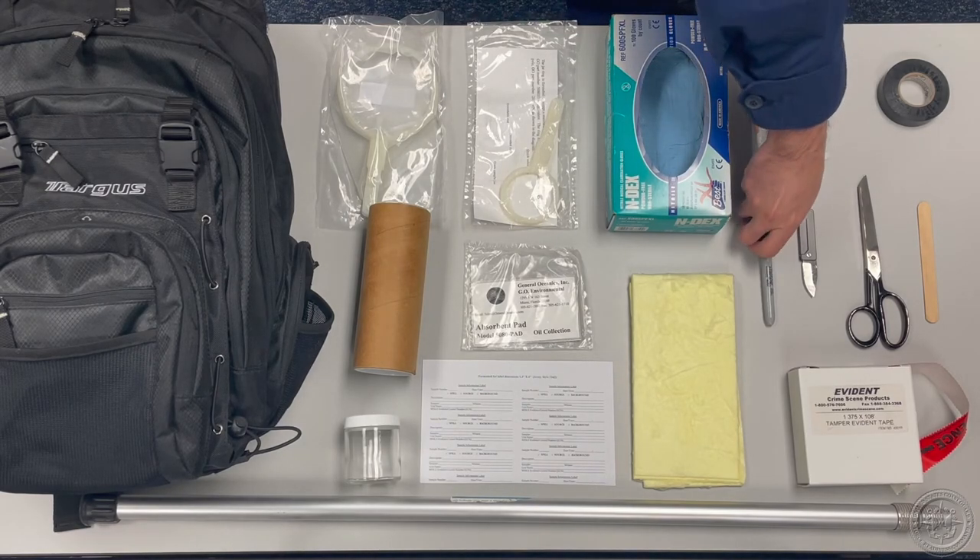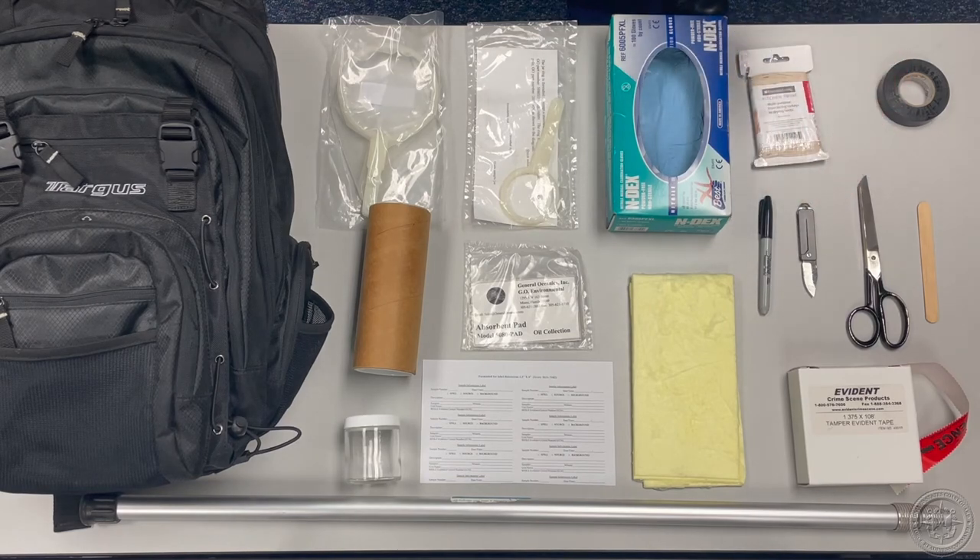A Sharpie or other waterproof marker is useful for recording important sample information on the lid of the jar or on the mailing tube. I would recommend keeping at least two in your sample kit.